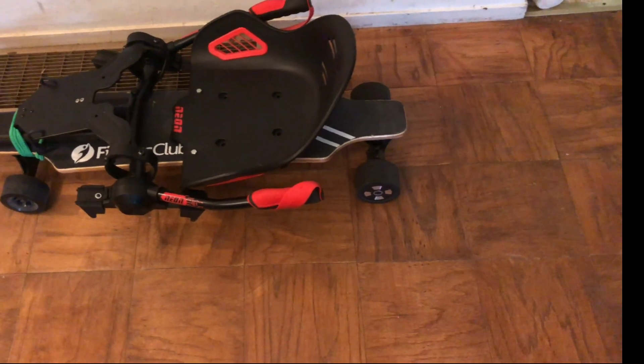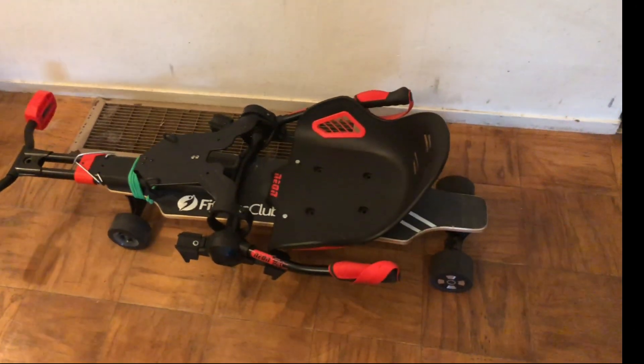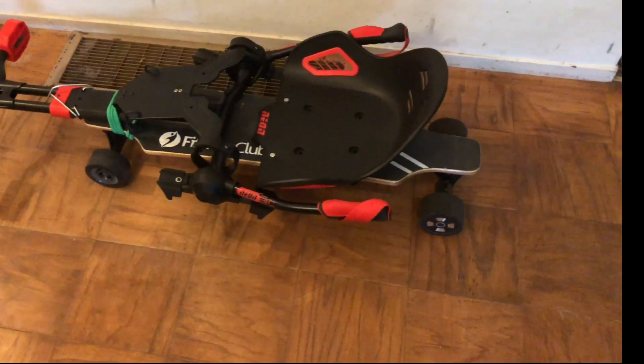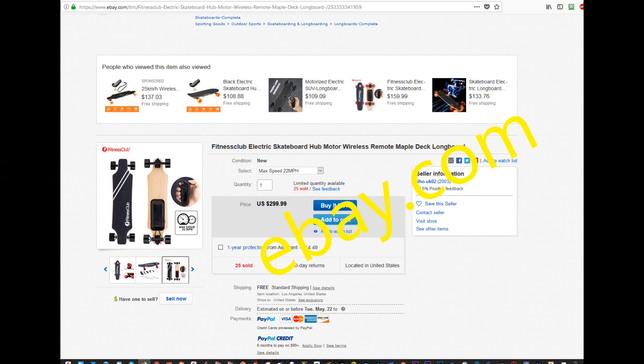No matter how much money you pay, I don't think there's a hoverboard that goes faster than 10 miles an hour, and they don't have a very long range either. Skateboards can go twice as far or triple as far depending on how much money you invest. My skateboard cost me around 300 bucks, and without all the hardware, it goes about 18 to 20 miles an hour.